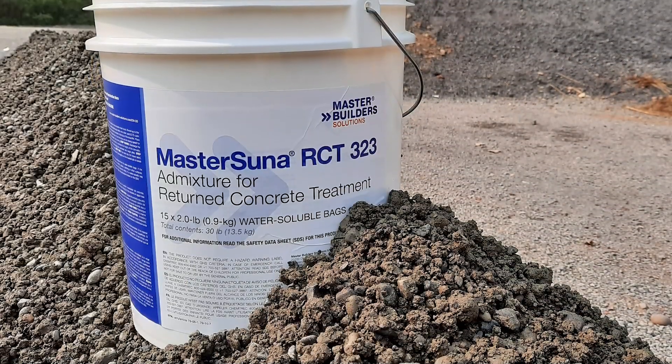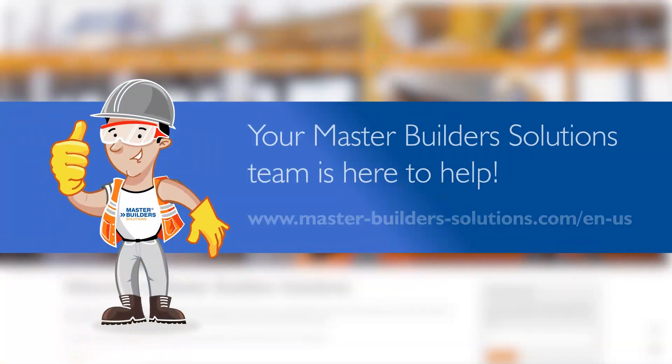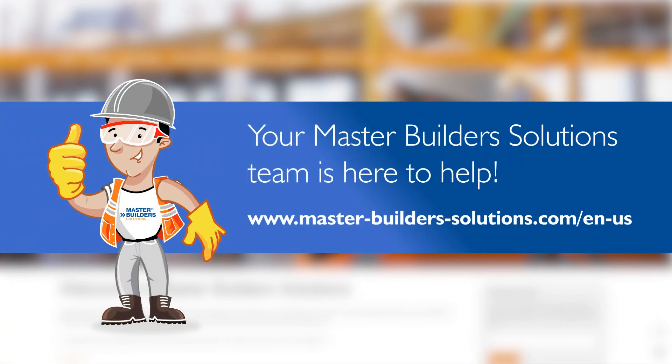For more information on MasterSuna RCT323 admixture, contact your local MasterBuilder Solutions sales representative.